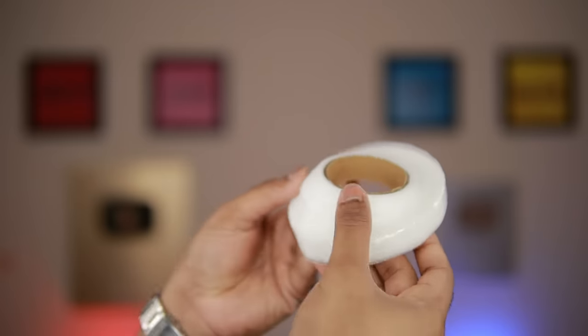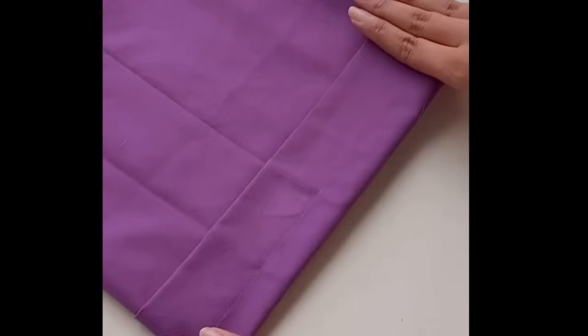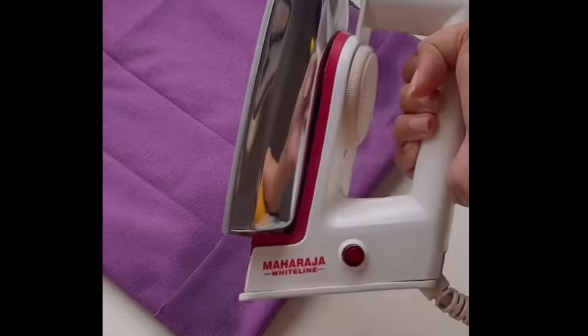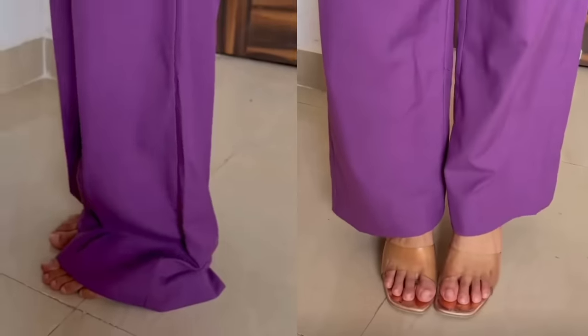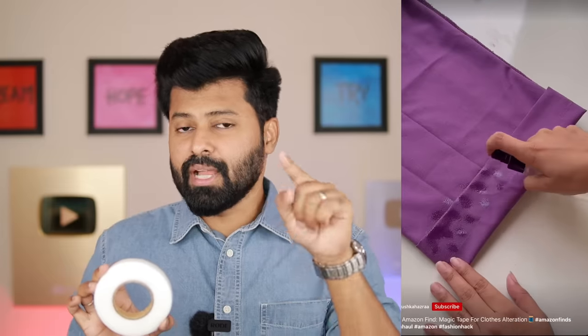What's up YouTubers? You can't get any postures in my hand. Basically, this is a tape. This is how you promote the North Side. If you have an alteration in your dress, you don't have to go to the tailor shop or the tailoring machine. If you use this product and tape, you can alter your dress. That's why you can do it and promote it.